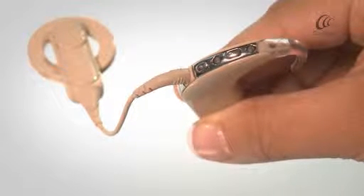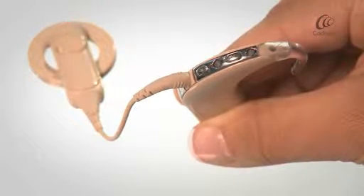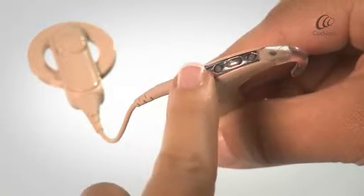To switch on the sound processor, press and hold the lower button until the LED light turns green.